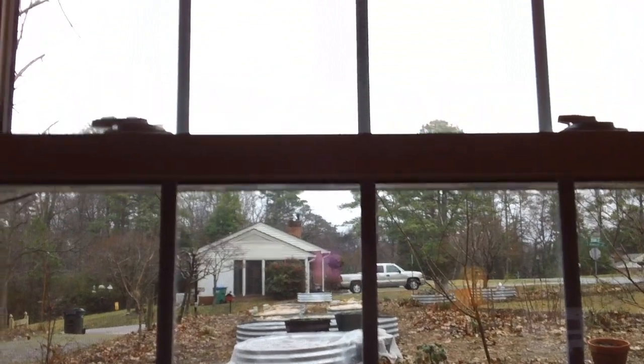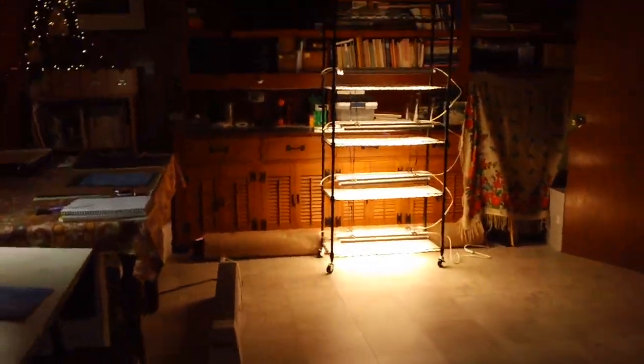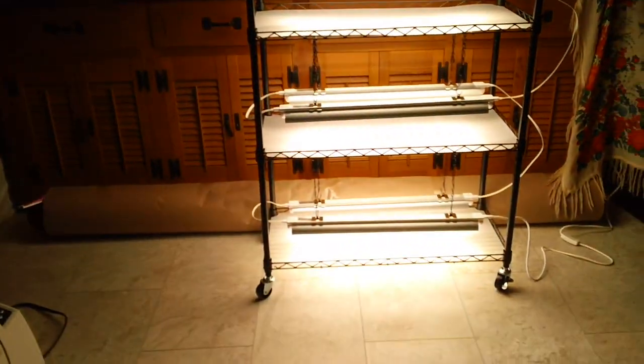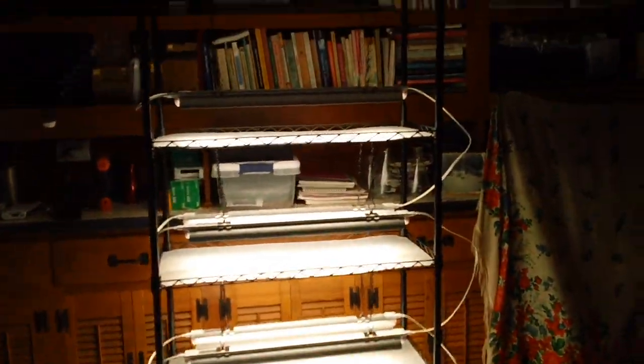It is a gray Tuesday and it's kind of raining out. It's not terribly cold, so I'm inside. You can probably see I'm just doing some stuff inside the house. I got all my grow lights affixed to the rack.